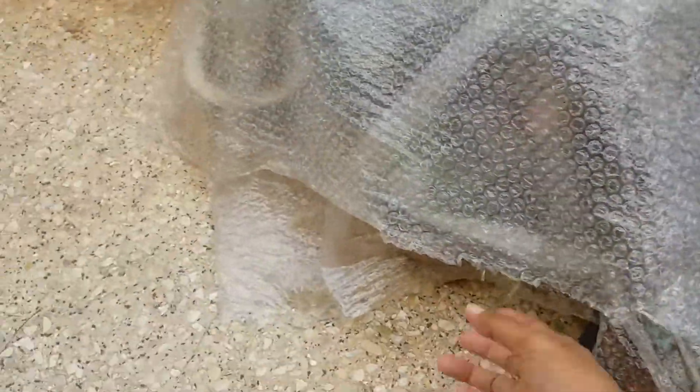Whenever it starts to rain, what I do is gently lift the plastic and put it downwards so that there is a slope, and the water just slips through. If you put the plastic flat above, there's a high chance that water will collect on it and fall back onto the succulents. Always ensure you create a slight slope on your plastic so that whenever it rains, the water just slips off. As you can see — it's such a coincidence — as soon as I started making this video and put the plastic down, it started to rain, and you can see the water slipping off because of the slope.